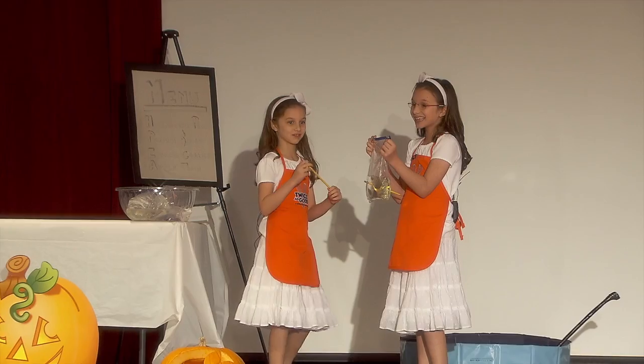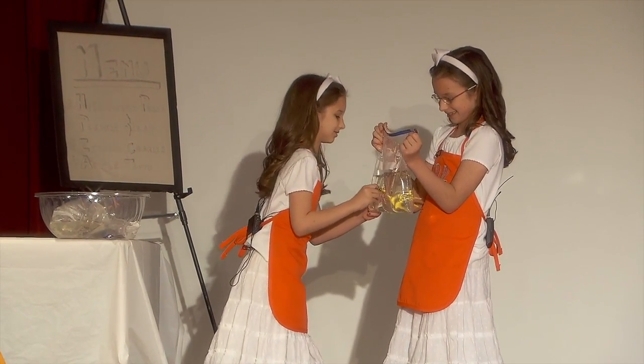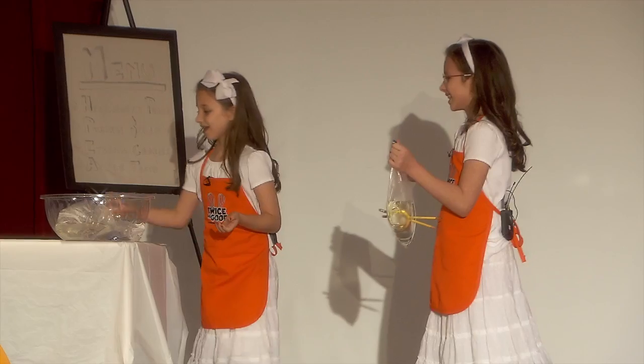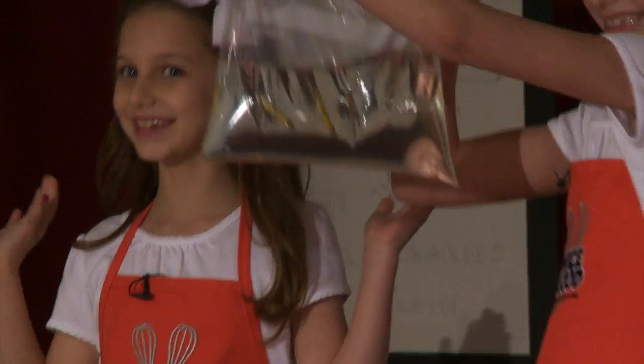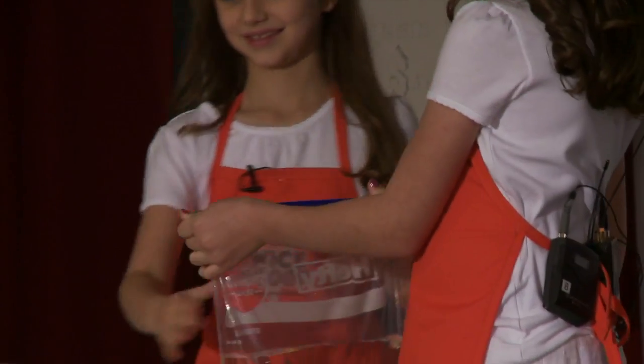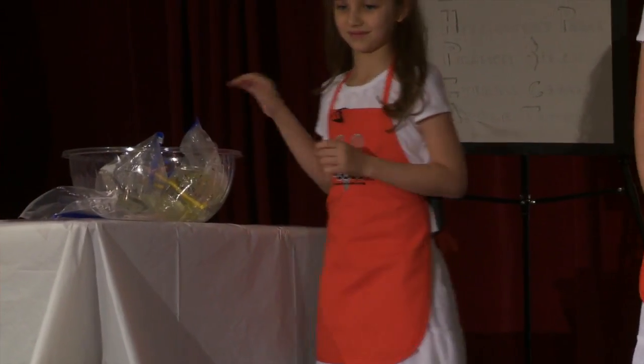Raise your hand if you think it's going to leak the second time. There we go. It didn't. Let's try a third. And, abracadabra, it didn't leak. We put the pencil inside the bag — the polymers wrap around the pencil and seal the water in.